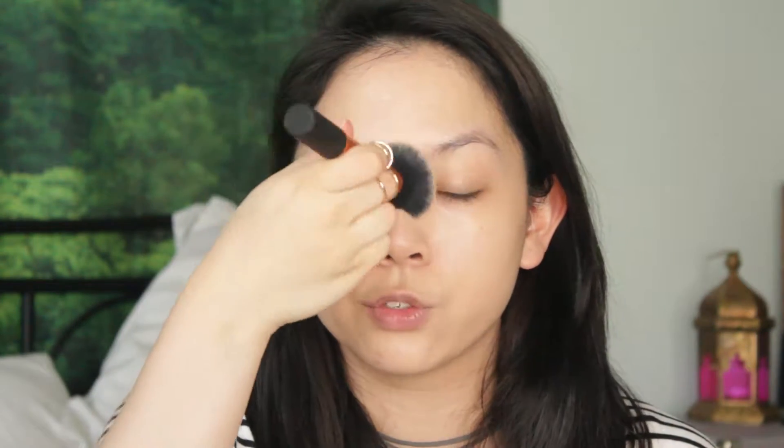Another new product that I recently just picked up is the MAC Select Moisture Cover Concealer in the shade NC15, and I'm just going to put that on my blemishes. I have a few scars. If I'm running late for school, this is probably the step that I would skip, because people get spots — you really can't control that.